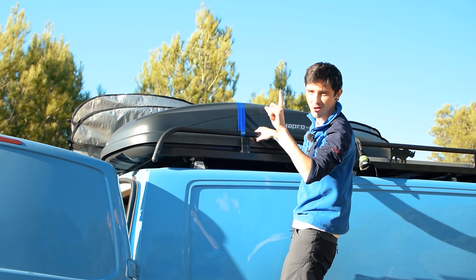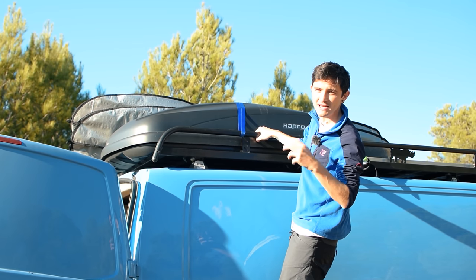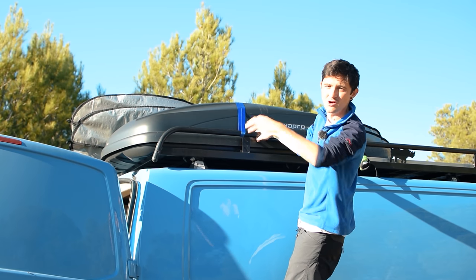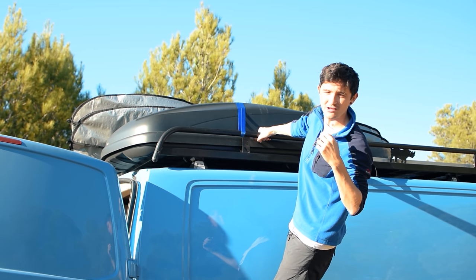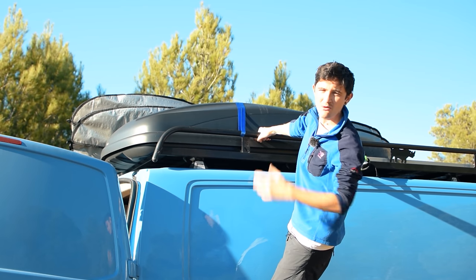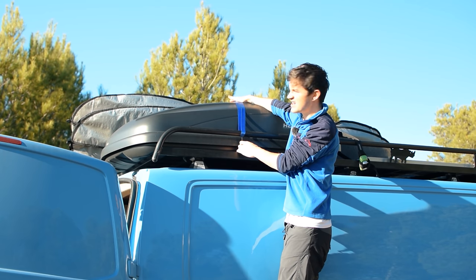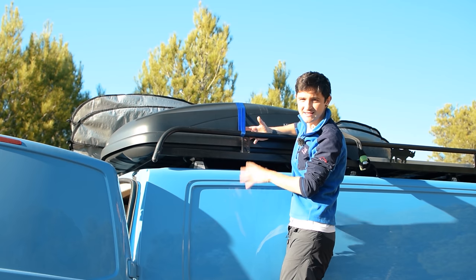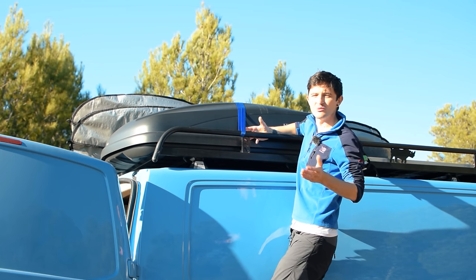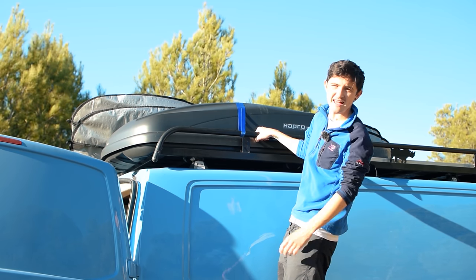We're currently in two minds about the roof box. In five months on the road we've opened it a grand total of once — to get our chairs out, which now stay inside the van. The placement isn't ideal given the solar panel and surfboards on the roof, making access awkward. There are cool things up there like the barbecue and wetsuits, but with being on the move all the time we don't get them out very often. There are also straps across the top adding an extra step, making it quite a faff. Everything we use regularly is inside the living space, easy to reach. Having used it once in five months, you've got to wonder if that space would be better used for another solar panel.